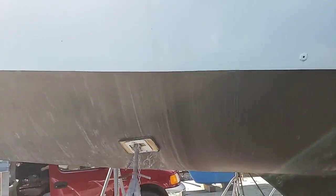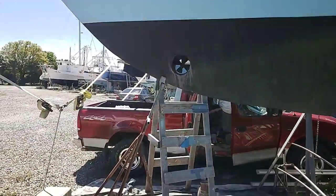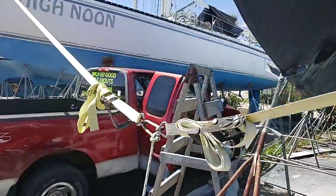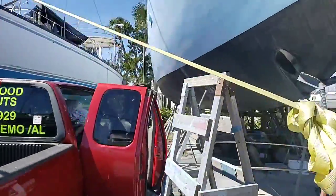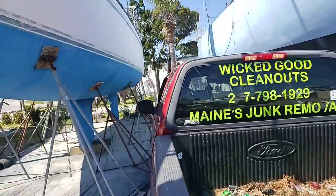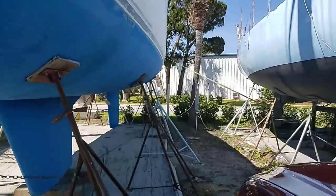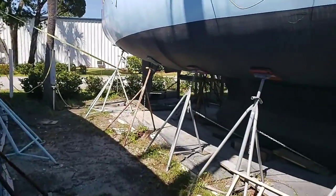Here's some more of the outside. It's got a lot of room in it and it's very wide - the beam, that's the word.